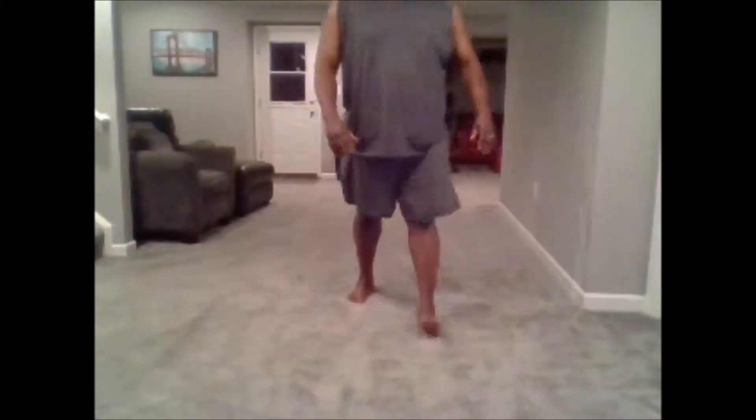The first part of the form is the opening movements. I'm gonna step way back here so you can see it from a front view.